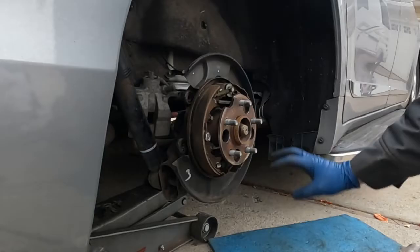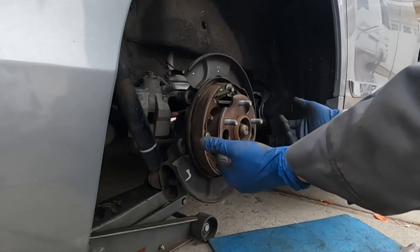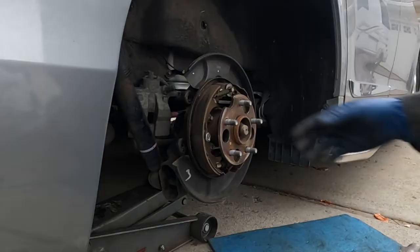You can see the shoes here for the parking brake. Take some brake clean and clean off your parking brake. Now's a good time if these pads on your parking brake are low to go ahead and change them while we're in here. These look just fine, so we're not going to need to do that this time around.